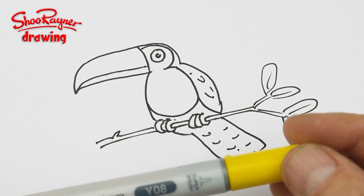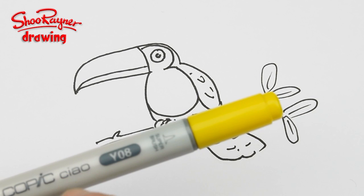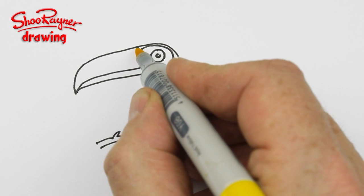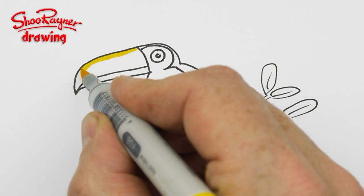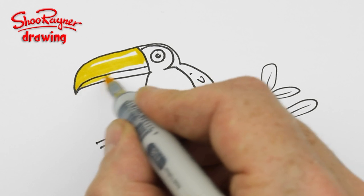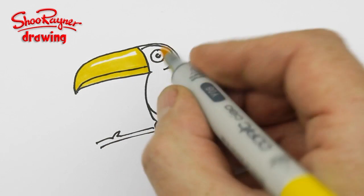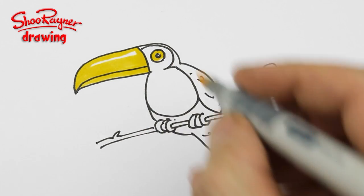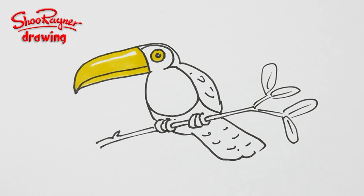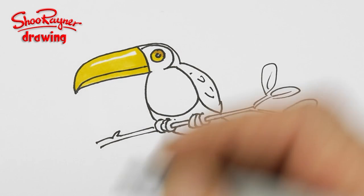Now I'm using Copic markers — people keep asking me about these. They're made by Copic and the type is called Ciao, and you can go on Amazon or something like that. Maybe I'll put a link to Amazon in the box below. I really love using these — I'm not being paid to use them or anything. I just discovered them recently and I just really like using them. I used to use watercolor, but I seem to have turned into this now.